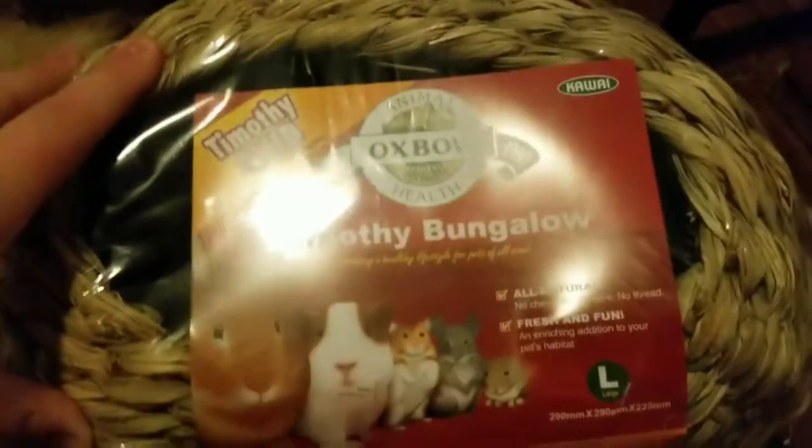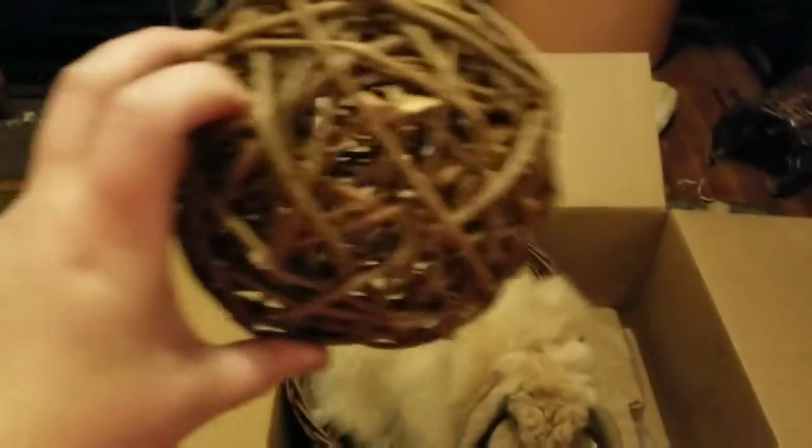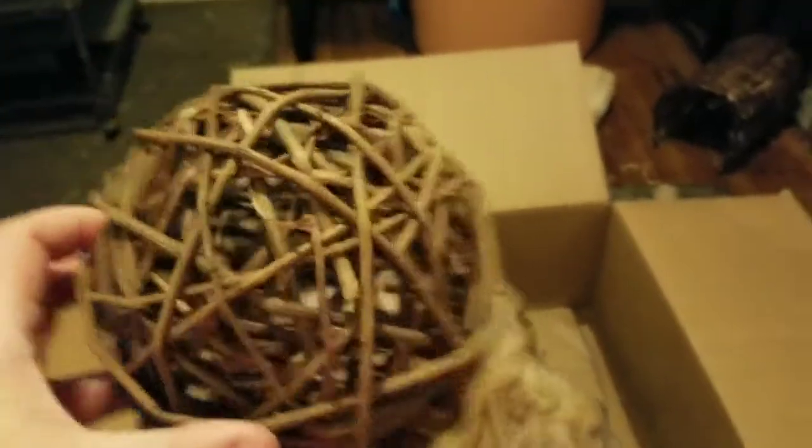This is Timothy Bungalow from Oxbow, and basically it's a little cave, but it's going to be great for them to chew on. And then they love these willow balls — this one ended up being really big and I thought that they would love it, so we're going to cut the tag off and give it to them in a little bit.